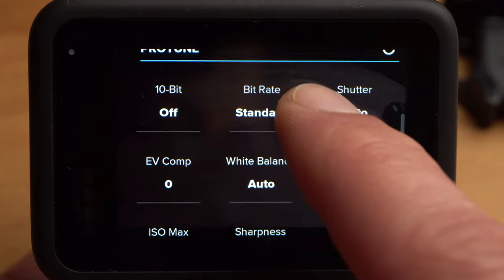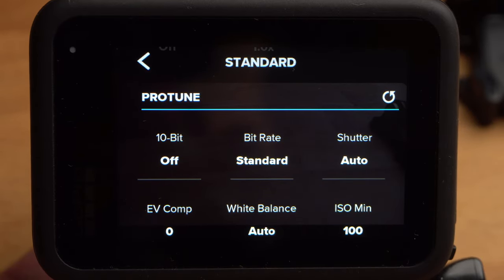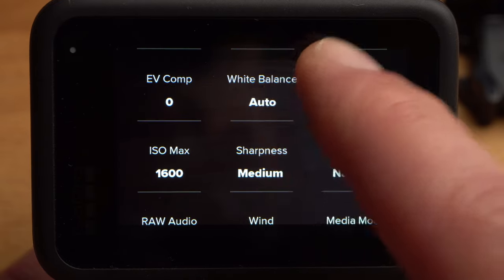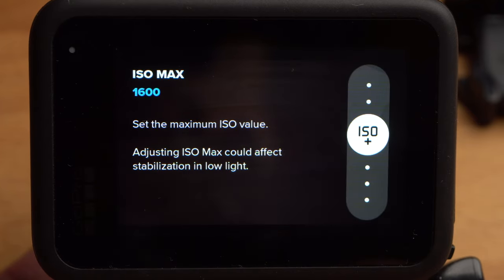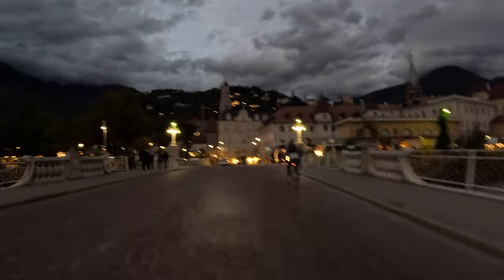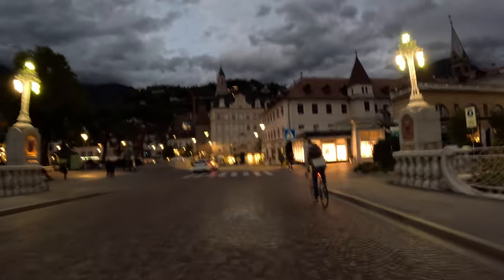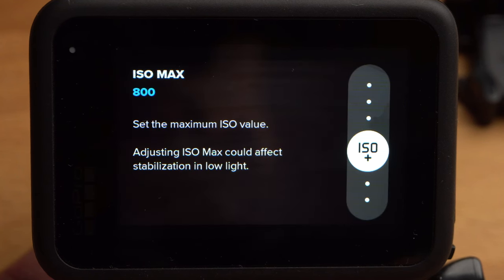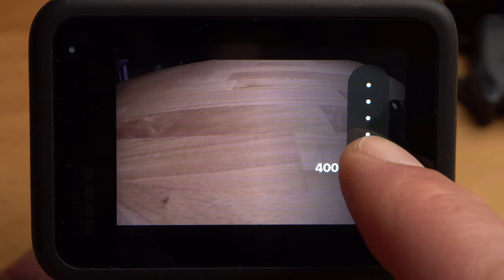If you scroll down further, you come to the ProTune settings — a series of advanced settings. Since this is a beginner's tutorial, I won't spend much time on it, but there will be more detailed tutorials on my channel. There is one setting I would always change: the ISO maximum. In low light conditions, the GoPro increases the ISO value to react more sensitively to incident light. However, a high ISO value leads to image noise and a decrease in image quality — this is particularly noticeable from ISO 800. Shots with an ISO value of 1600 are actually no longer usable. For this reason, I would set the maximum ISO value to 800 or even 400.